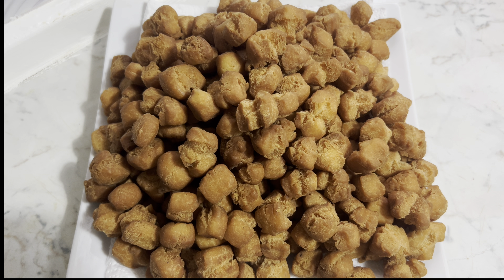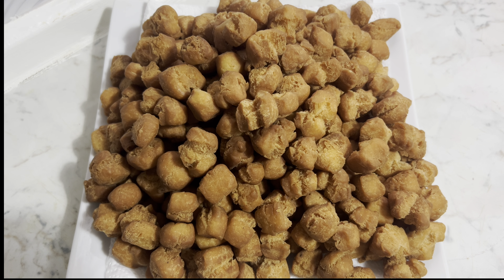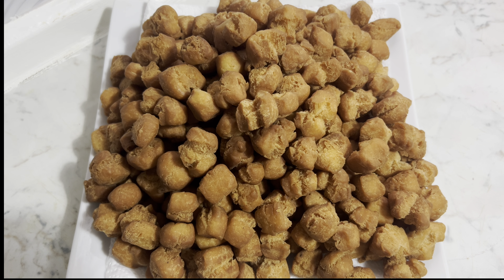Fam, this is our chinchin — so beautiful, so crunchy and so delicious, look at that! This is beautiful. My Nigerians, how do you see my chinchin? It's beautifully made, perfectly fried, so delicious. Fam, this is it. Please if you've watched up to this time, subscribe to Jina and Nye, give the video a thumbs up and share the video. Thank you all for watching — till we meet in our next video, fam, bye bye, ciao!